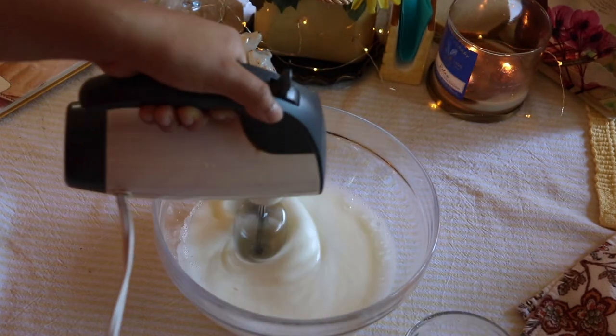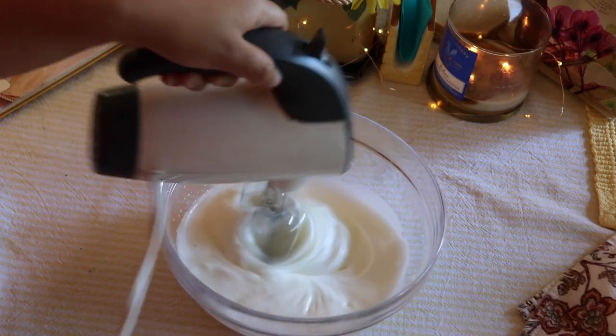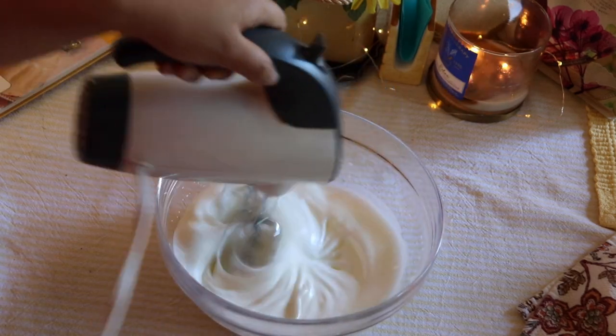Don't worry if it takes a while. All of the ingredients and their measurements will be listed in the description below.